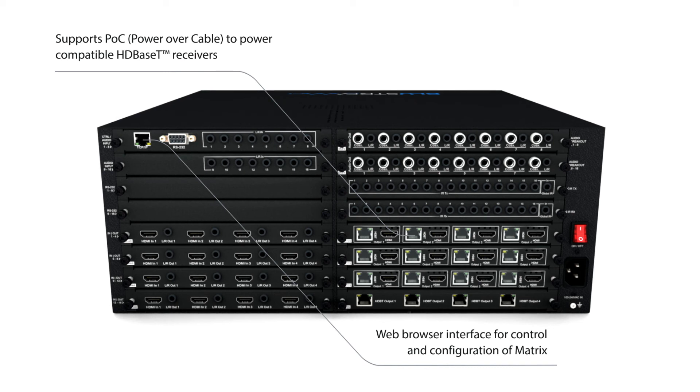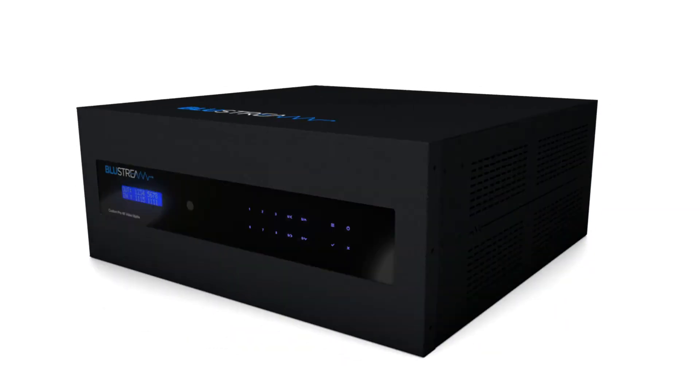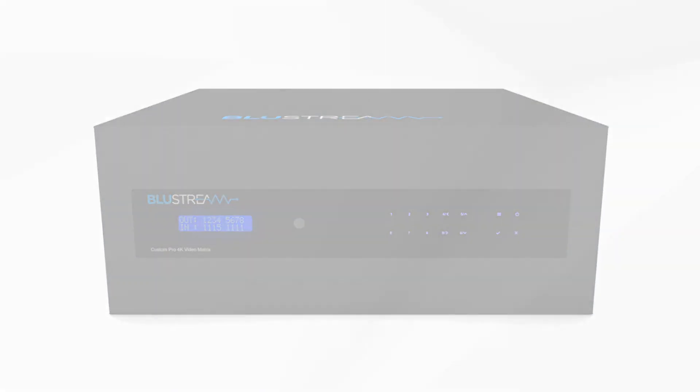The Custom Pro 16x16 HDBaseT Matrix from Bluestream. Available now.